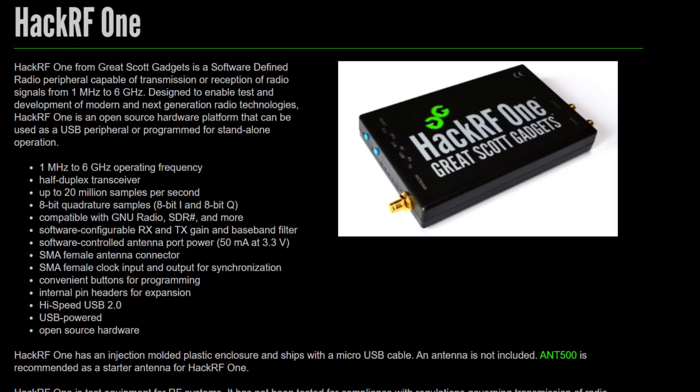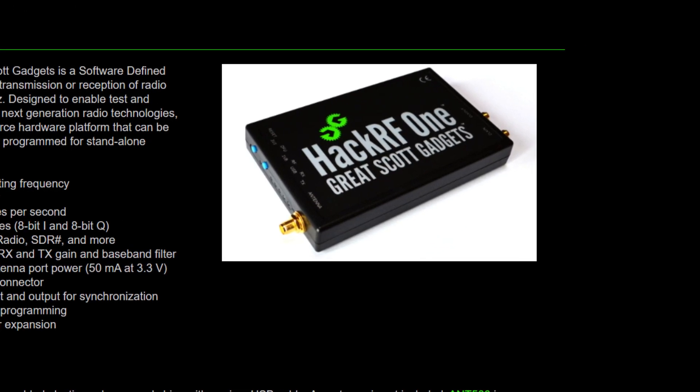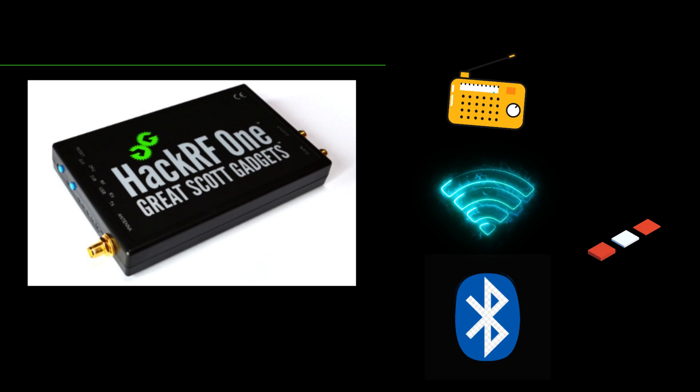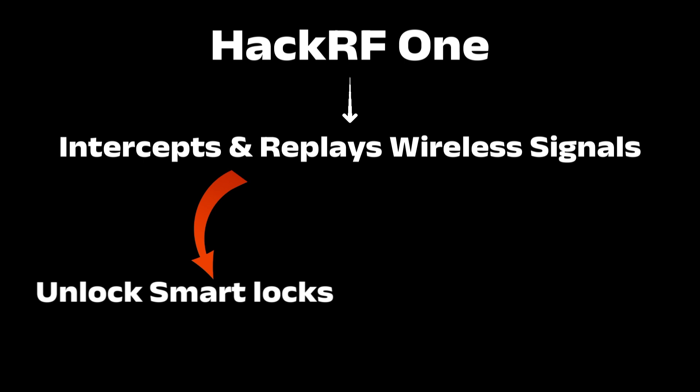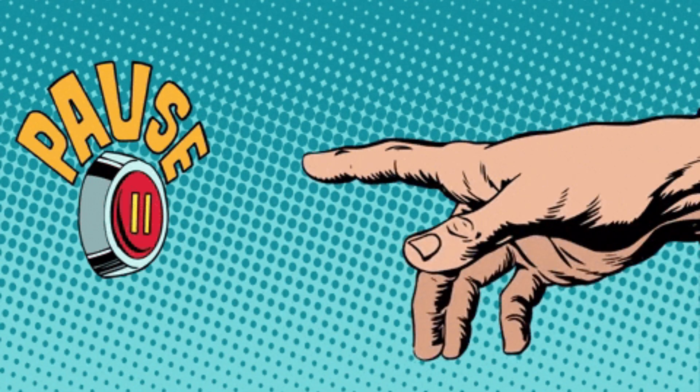But if we're talking pure spy-level technology, the HackRF One takes the crown. This software-defined radio can capture and transmit radio signals from 1 MHz to 6 GHz, meaning it can interact with everything from FM radio to Wi-Fi, Bluetooth, and even cellular networks. This radio frequency beast intercepts and replays wireless signals — like opening smart locks, cloning car remotes, or even disrupting communication. It's like being able to pause reality for wireless devices.